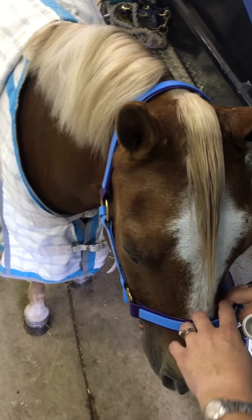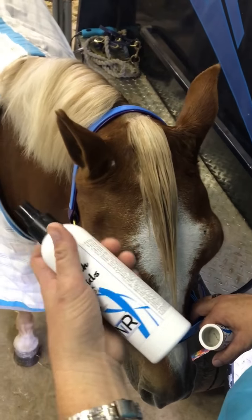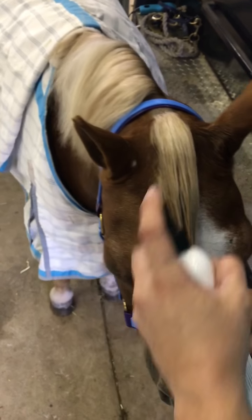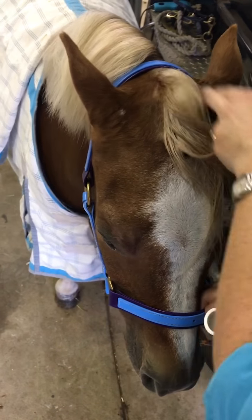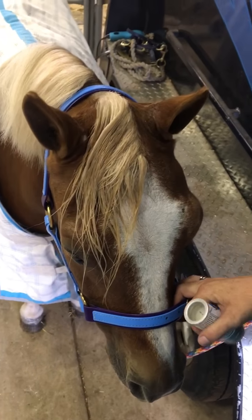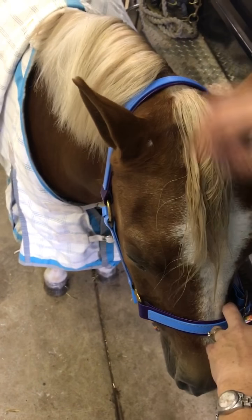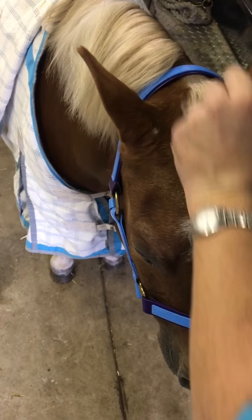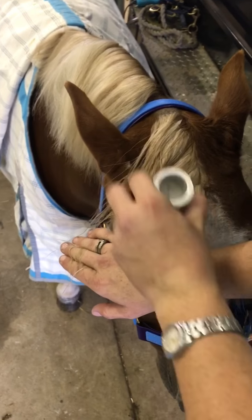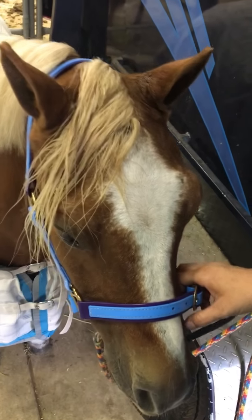Today I'm going to do a video on how I braid a forelock. To start, I've dampened his forelock and now I'm going to use my plaiting side gel spray — I use this one, the smooth braids plaiting spray. You just dampen down the top and also on either side a little bit. Another option you can use is a hair wax, like this sculpting stick, but any of them will do the job. I just rub it down the top and also on the sides.